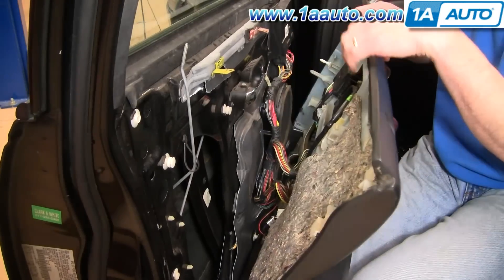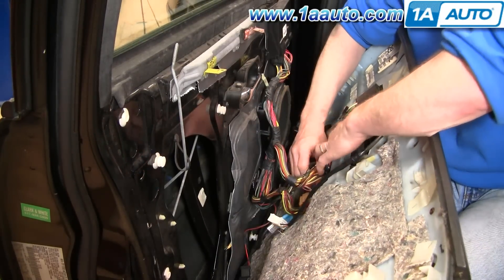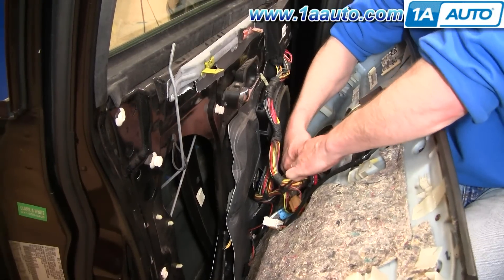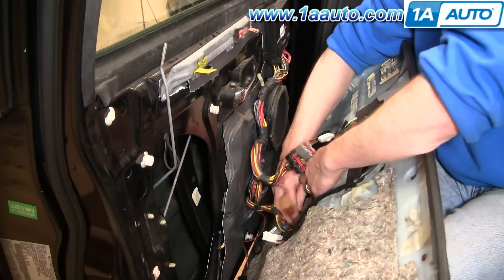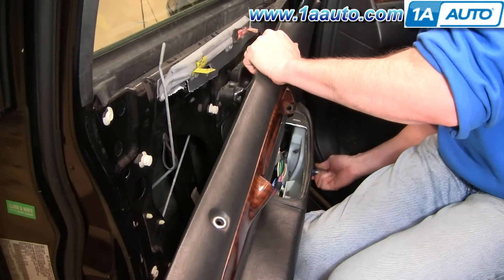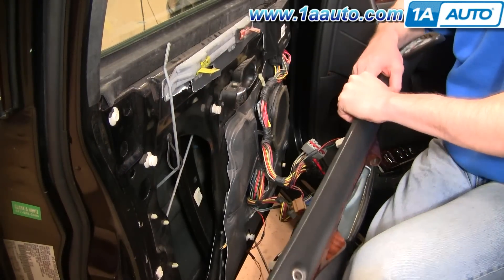Pull the panel away and there are a few more harness connections in the back — a couple of small harnesses with a black and white connector. Press the little button and pull that apart. There's a blue connector with a tab; pull the wires of the blue connector and pull the tab out. There's also a gray connector with a big tab — pull it apart. And your door panel is off.